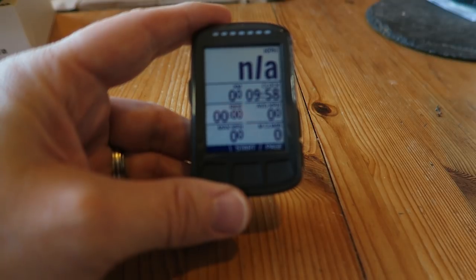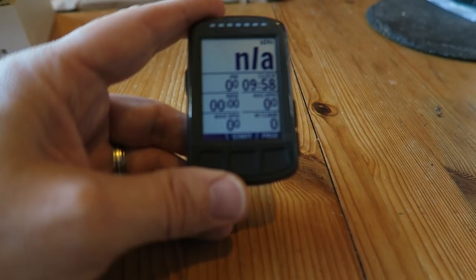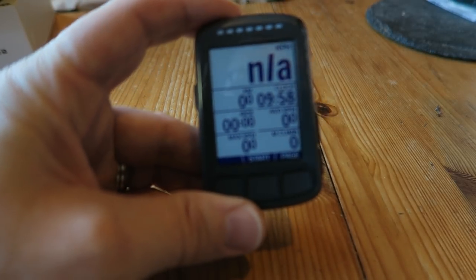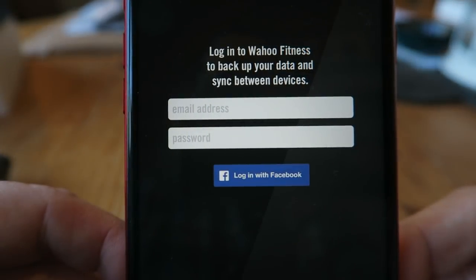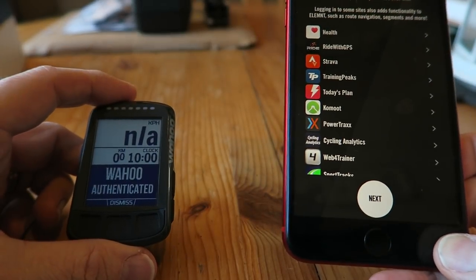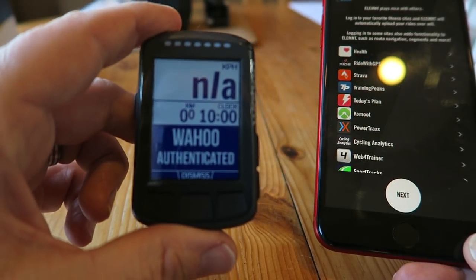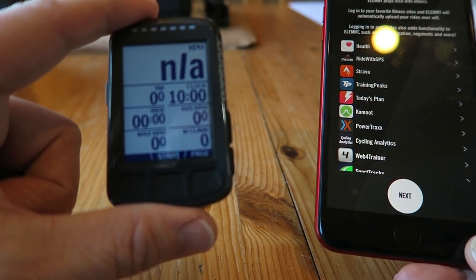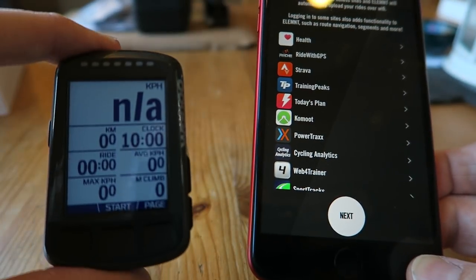It's set up to kph by default — kilometers. There's clock, ride time, average kph, max kph, and max climb on there at the minute, but we're going to change that. First I just need to log in. I had to log into my Wi-Fi on the phone, and then the Wahoo just came up with a message — 'Wahoo authenticated.' Anyway, now we're on the main screen.